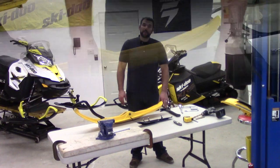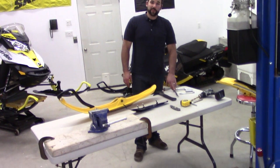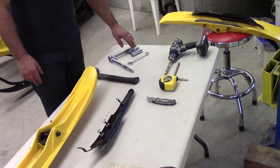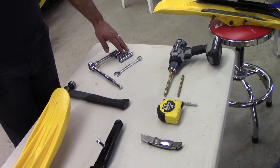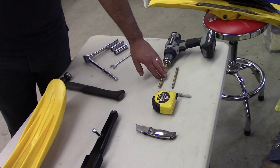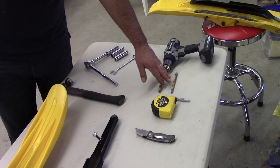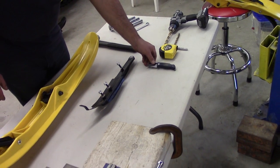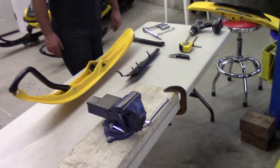The tools you're going to need for this install are a hammer, 1/2 inch drive ratchet, extension piece, a 9/16ths, 1/2 inch and 15mm deep sockets, 16mm box end wrench, 1/2 inch and 3/8ths drill bits, a marker, measuring tape, and a utility knife, just to help take the burrs off the skis after you've drilled.